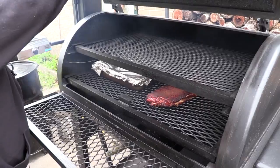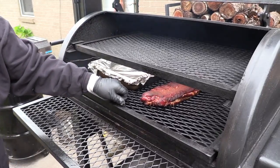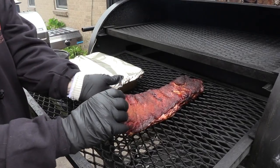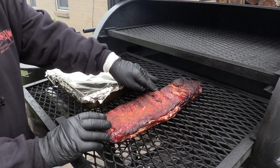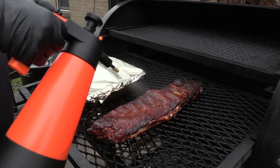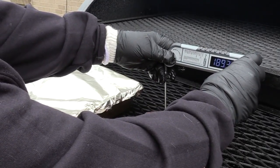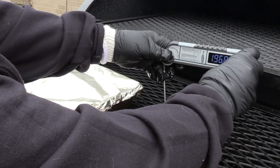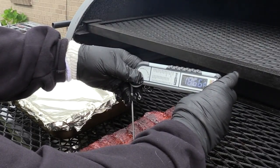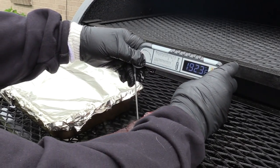It's 40-something degrees out here, dropping down to 30s tonight, but this thing has been behaving beautifully. We're getting some really good pullback on these bones, so as you can see, these are getting tender. That's what I want. Just for that reason, we're going to do a spritz. That's 200 degrees. I'm not going to leave these in there much longer because they'll be falling apart. It's probing nice — I really don't care what the temperature is doing, this is probing nice.